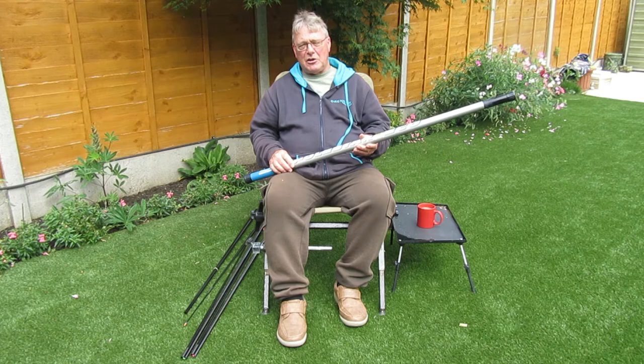What's a short pole? I would say a short pole is anything between 6 and 9 metres long.